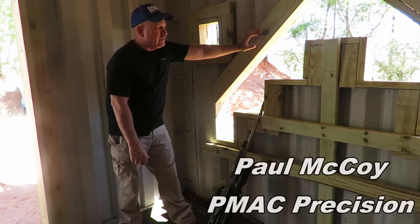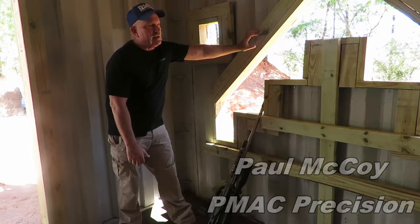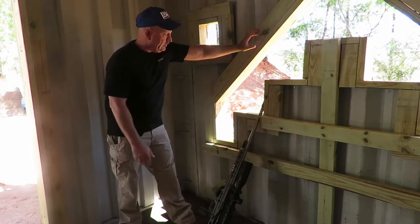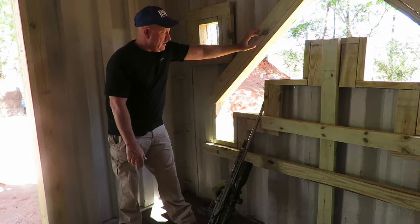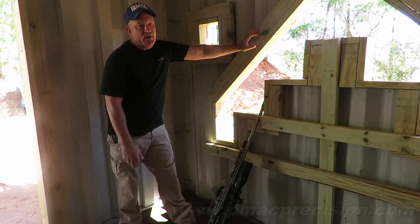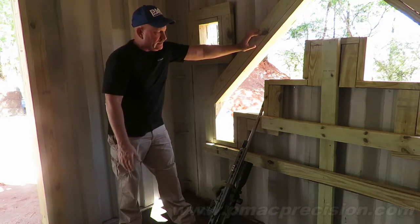Let's talk about general strategy for shooting barricades. We're in a shoot house, and in this particular window they've given me eight different options — really nine. More than likely you're not going to shoot all eight of those. You're probably going to shoot one here, one down there, and one down on the other end of the shoot house.